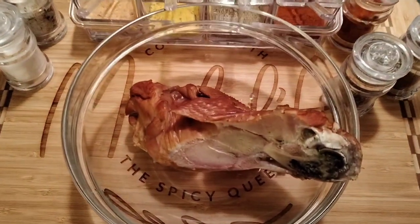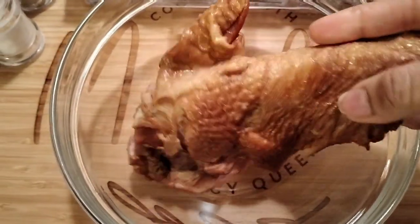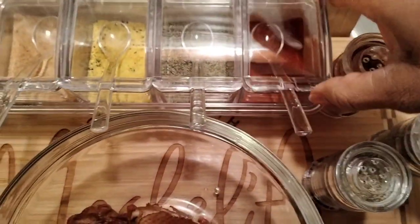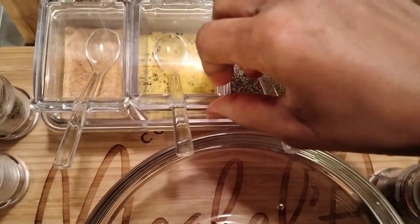Hello Spicy Family, welcome back to the channel! Today I am making pinto beans with this beautiful smoked turkey right here. I'm going through my refrigerator, getting things out, and I realized I can make this dish with this smoked turkey.